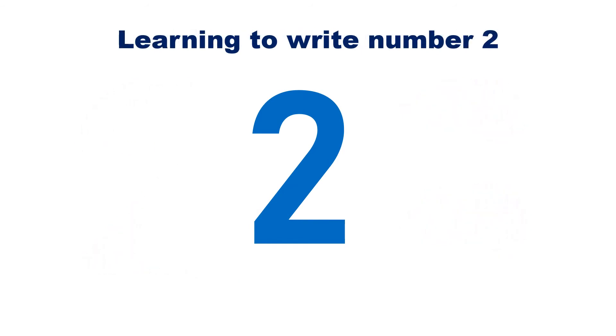We will learn to write the number 2. To write the number 2, we will start at the top and do a curved line around. Then we follow it diagonally down. And then do a straight line across the bottom.